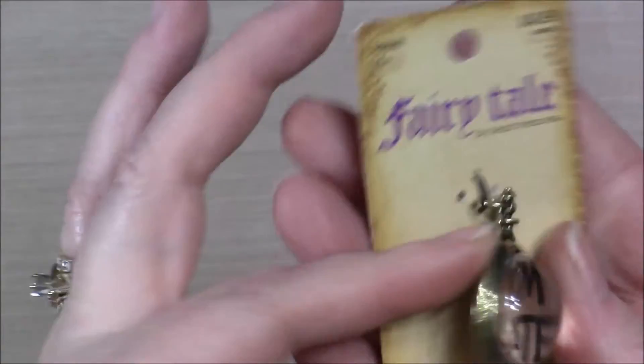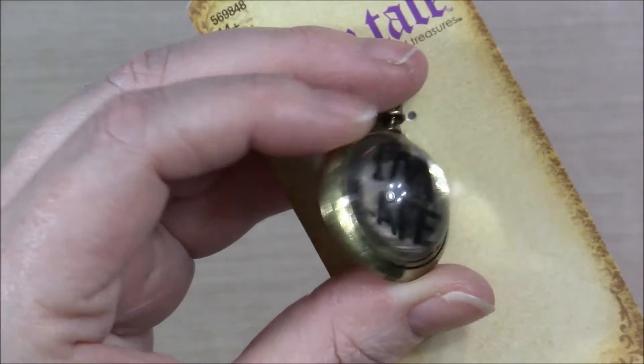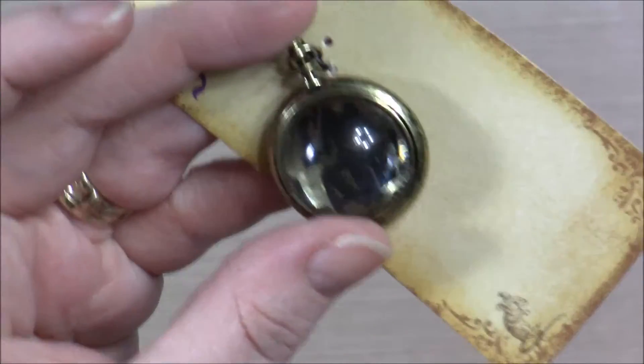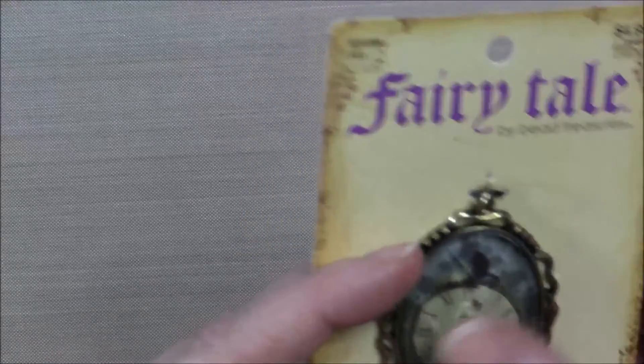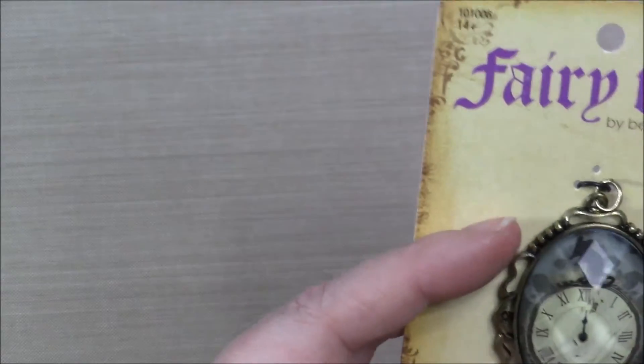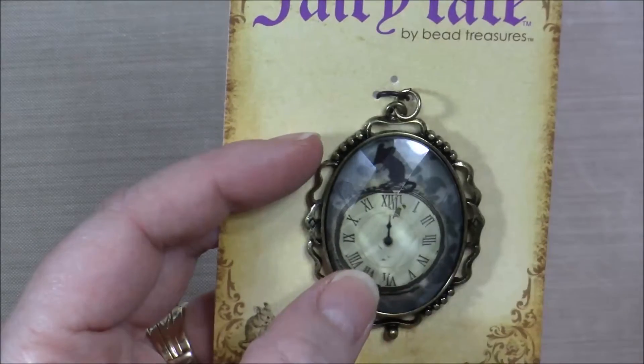You guys know how much I love Alice in Wonderland — it says 'I'm late' and it's got this huge dome on it. The piece of paper inside says 'I'm late' and it's a little pocket watch. It's so cute. Then I got this one, which is the clock with the mouse on it from Cinderella.